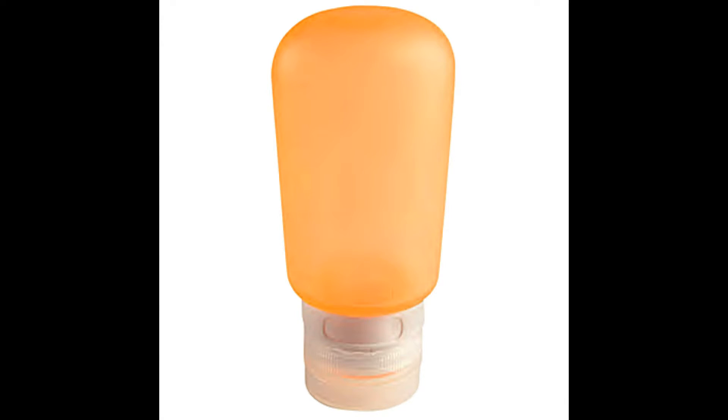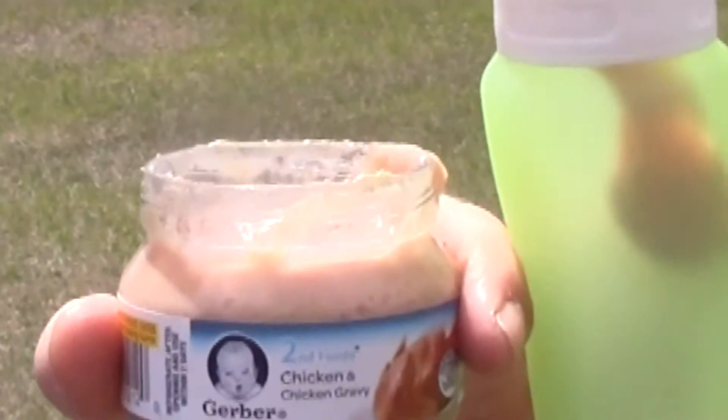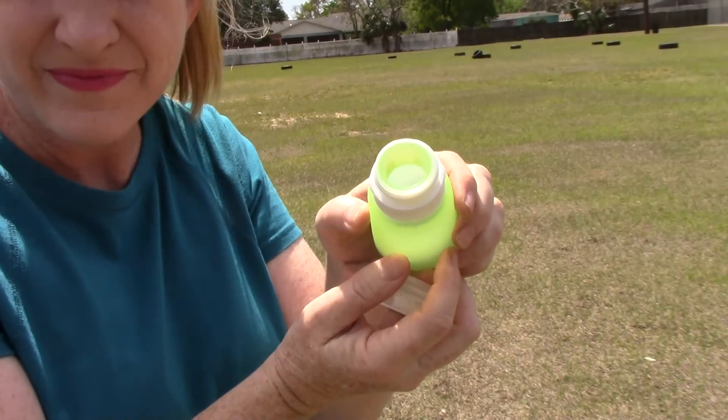The Treat Tube is a completely new kind of treat dispenser. It allows you to take high-value but inconvenient treats anywhere. The challenge with treats like peanut butter, liverwurst, and pureed food is that there's no easy way to take them on the go. The Treat Tube changes that.